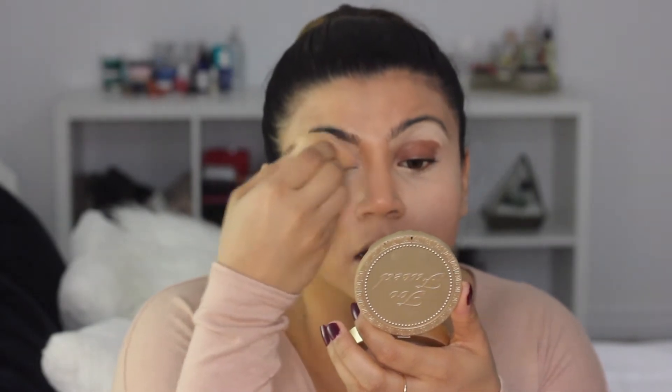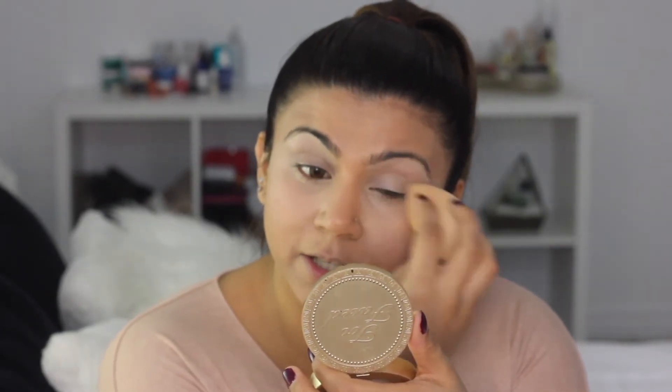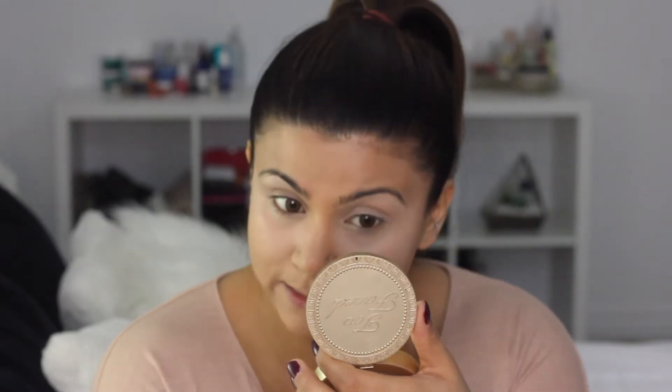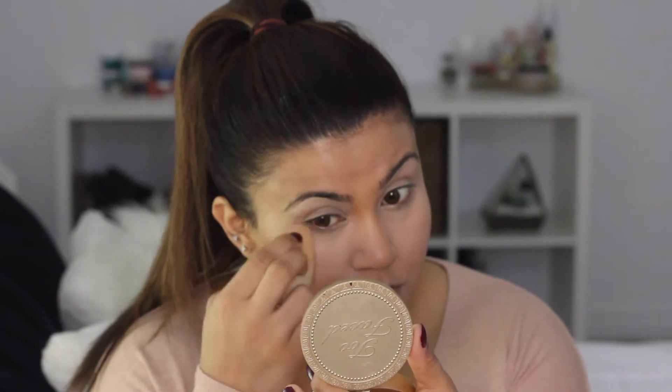I forgot to mention — I'm using this in the color Light. It does a good job of highlighting underneath my eyes. I just love the blendability of this concealer, it's so good. It feels so light, and you can definitely layer it on if you like a more full coverage look. Make sure to really nicely blend it out with your foundation.